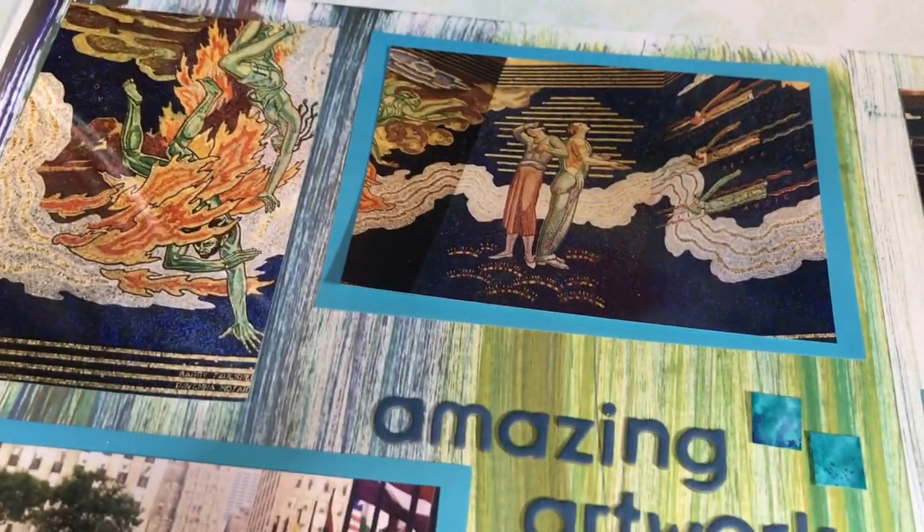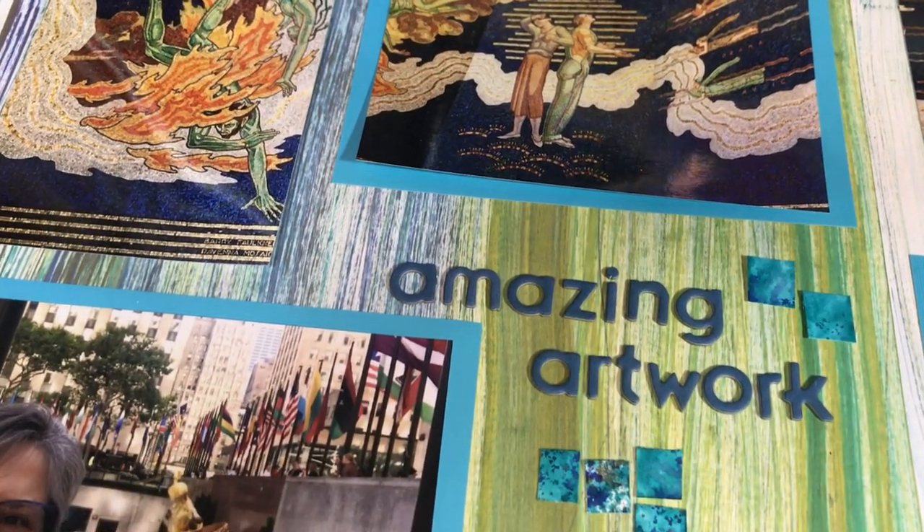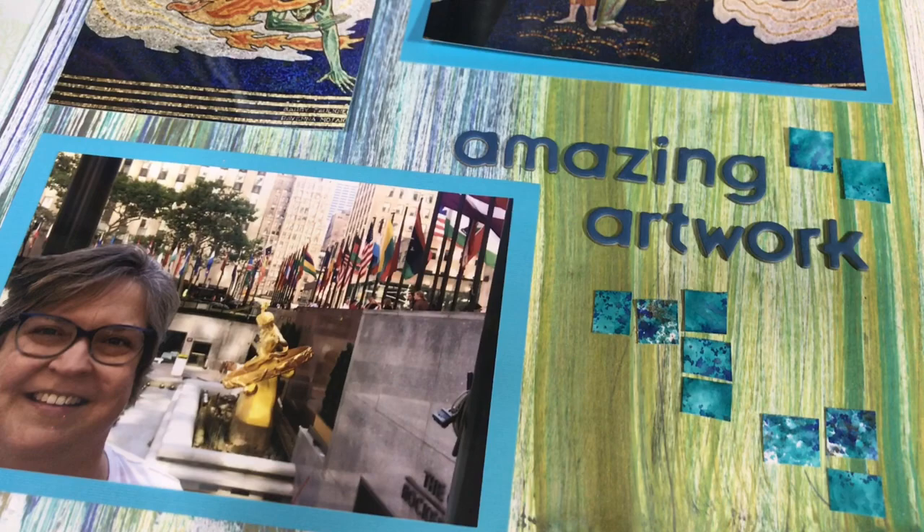Here are some final looks at the completed layout. Until next time, keep on scrapping everybody — thanks for watching!